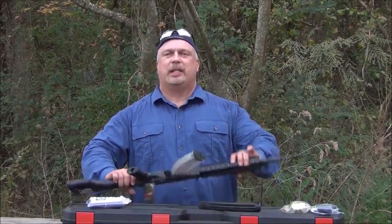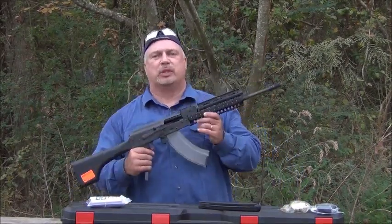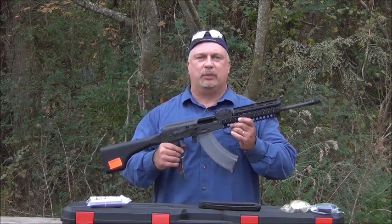Hey everybody, Ben with Classic Firearms here. I would like to introduce you to the M214 Tactical Rifle by IO Inc.